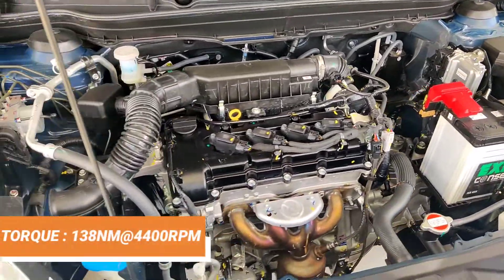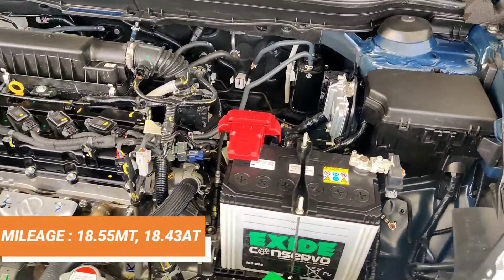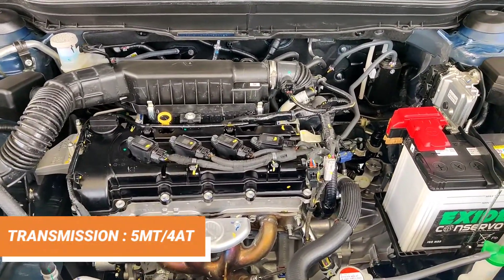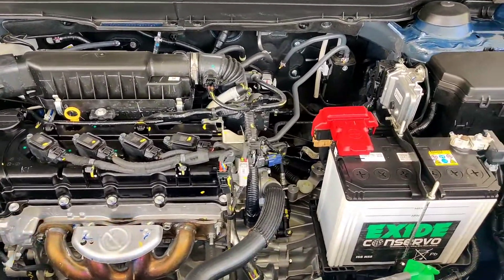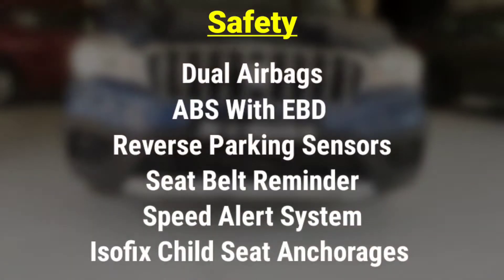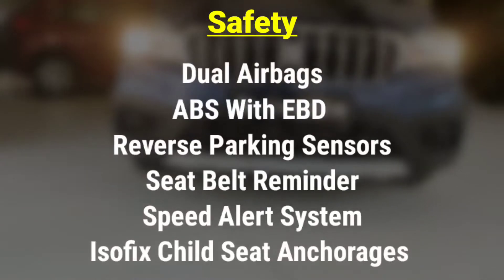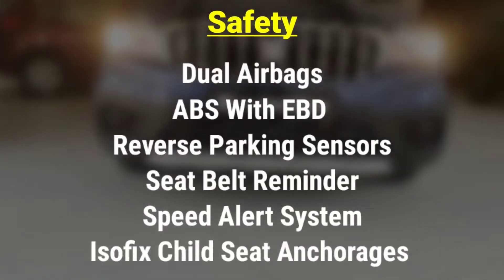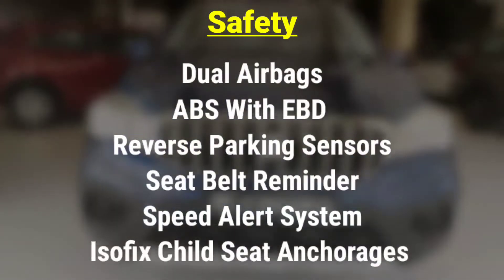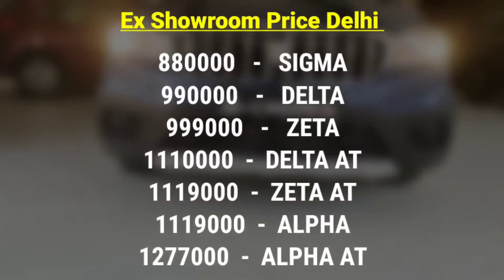The torque is 138 Nm at 4400 rpm. Mileage is 18.55 km/l on manual transmission and 18.43 km/l on automatic. The car comes with a 5-speed manual and 4-speed automatic transmission. Safety features include dual airbags, ABS with EBD, reverse parking sensors, seatbelt reminder, speed alert system, and ISOFIX child seat anchors. The car has a 5-star safety rating.